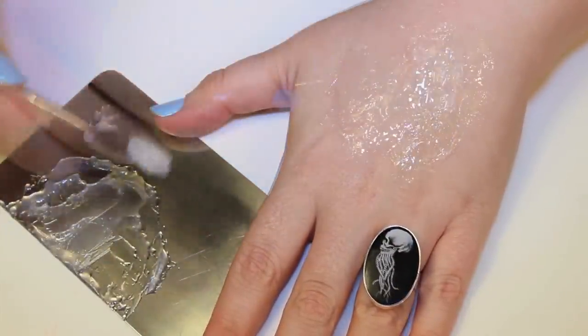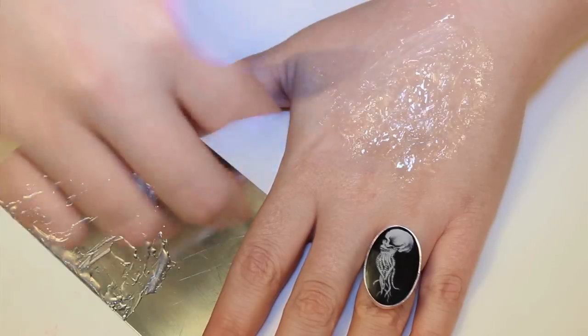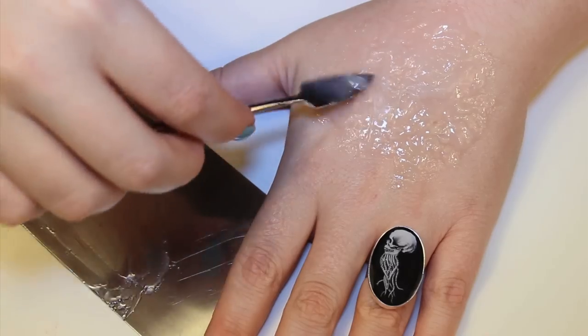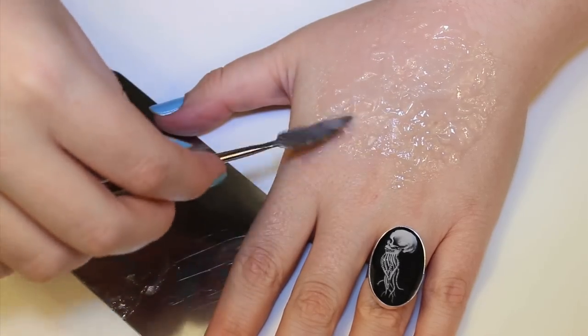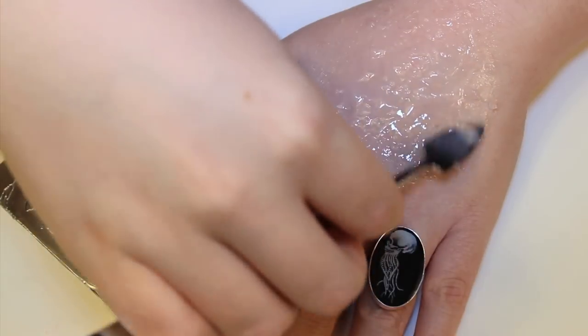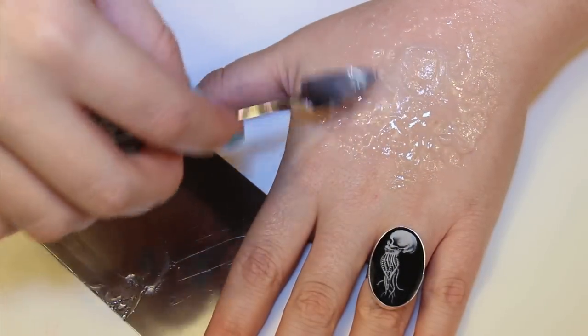I applied the third-degree to my skin with a metal spatula, and the only way I can think of describing this motion is when you're icing a cake. It's kind of that motion that you have with your wrist. You kind of sweep the spatula through the third-degree and it helps really blend out the edges and make it a smoother kind of wound.